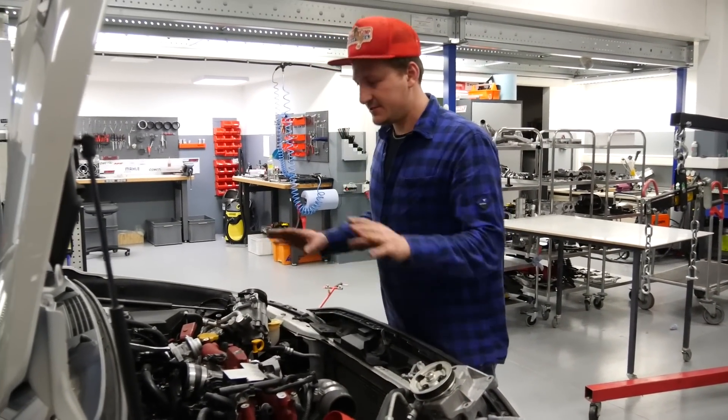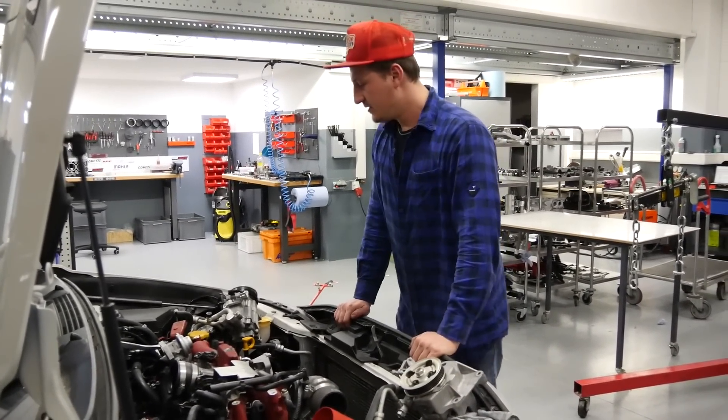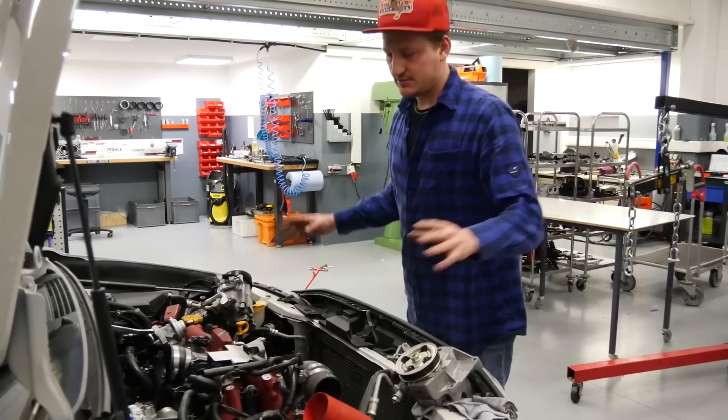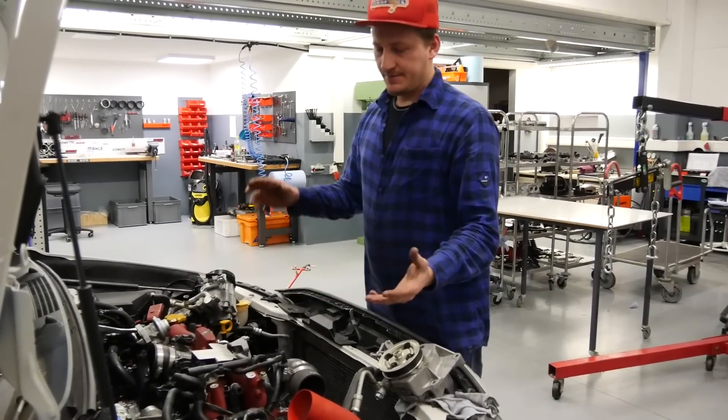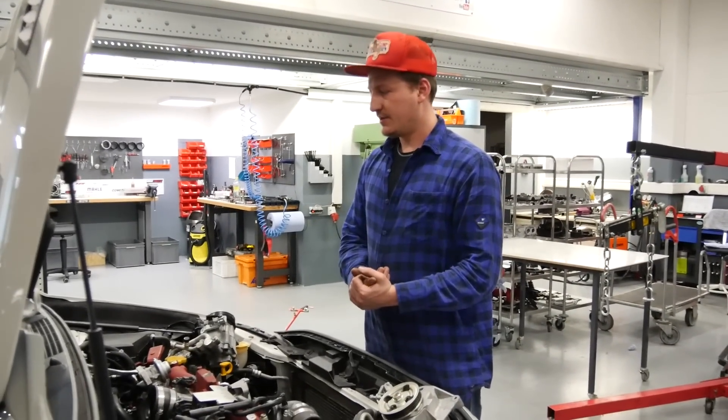Okay, first step done — the engine is in the car. Now we have to put all the parts back together, but it's late in the evening. We'll continue tomorrow.